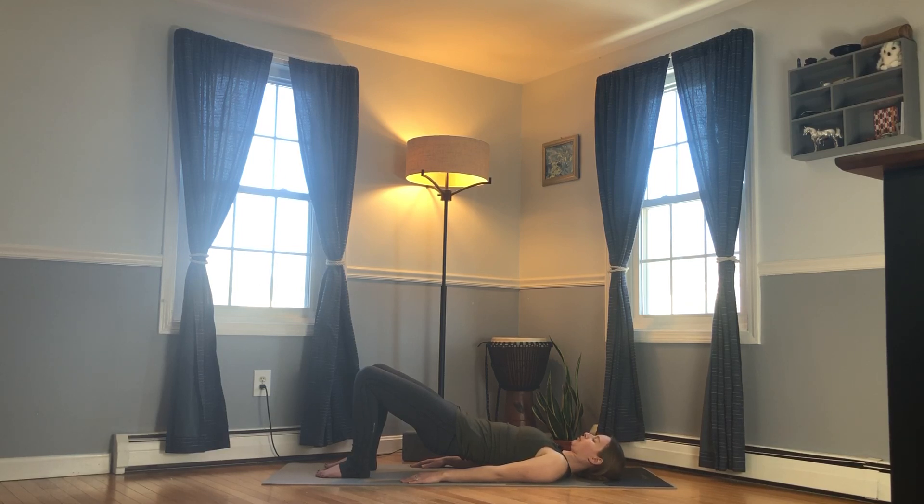We'll stay here for a few more breaths, and while we do, we'll stretch out our wrists. Reach your hands up towards the ceiling, palms turned up, fingers pointed back. Take your left hand, grab the right fingers, and gently stretch them back — keep the breath full and the glutes working. Then do the same on the left wrist, gently pulling the fingers back.